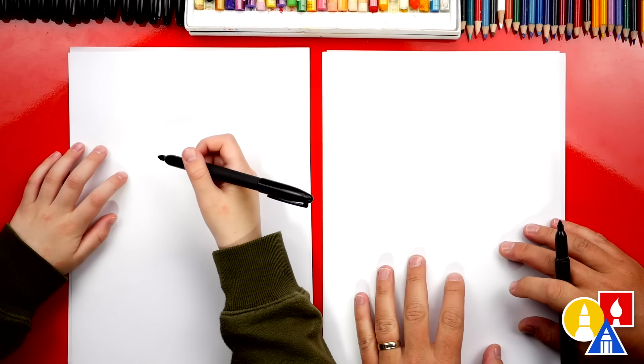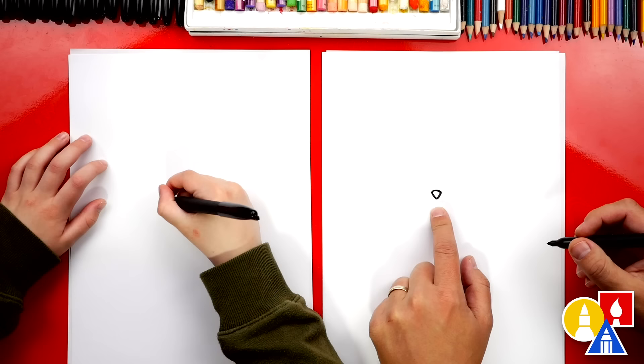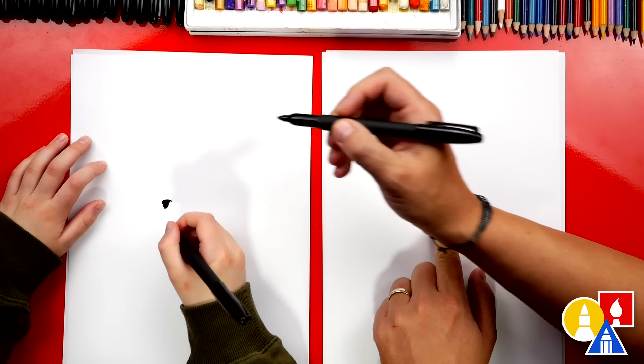Let's first draw our polar bear's nose. We're going to draw a letter V, a really small letter V in the middle of our paper. And then we can connect the top and turn it into a triangle. Then let's color in that shape. You could also make it a little wider if you want. Perfect.